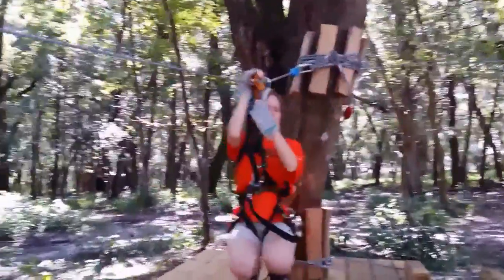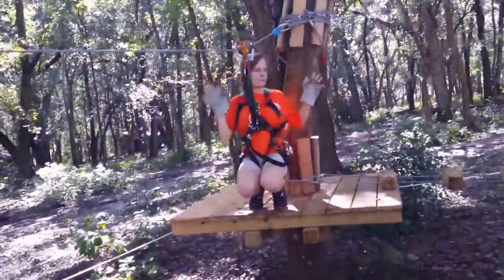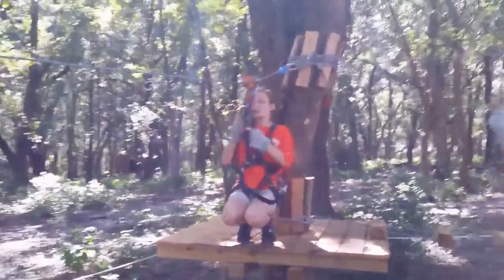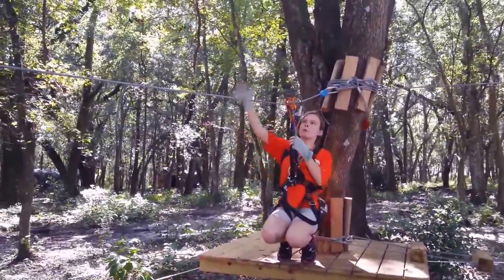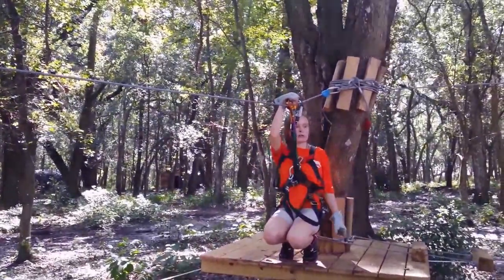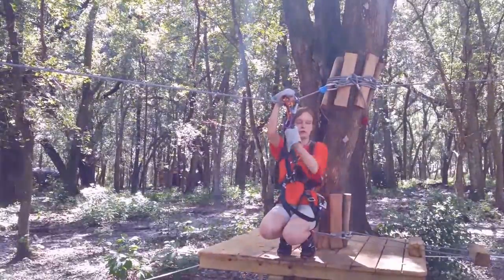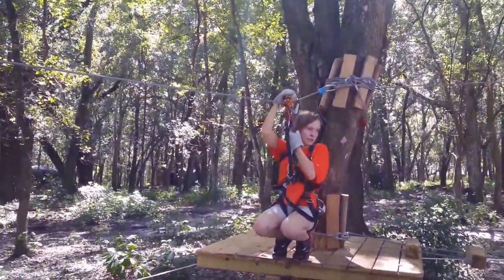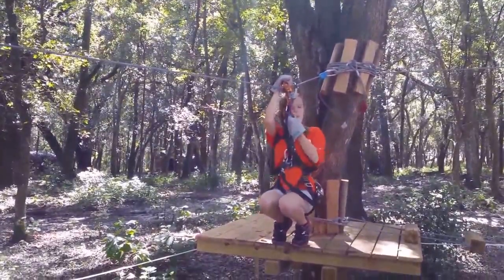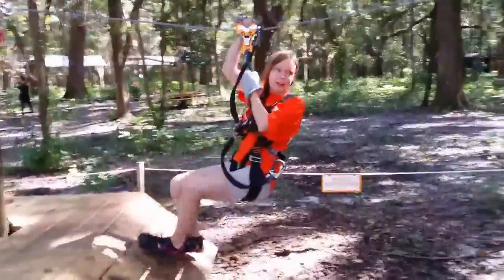So when you're on a zip line, you're always going to want to wear gloves. Everyone got gloves? We're good. You're going to want to take your dominant hand and put it on top of the orange trolley, just like this. Your other hand will then go on the green lanyard in front of you. Most people just want to jump like a little monkey and go "woo!" down the zip line. What you're going to want to do is squat and just push up, just like that.